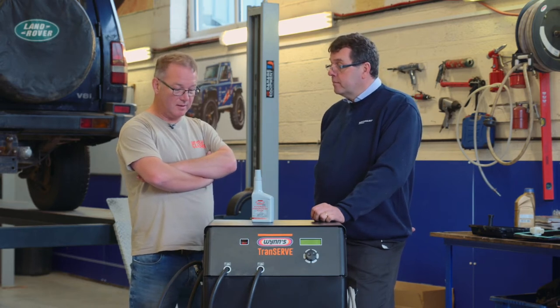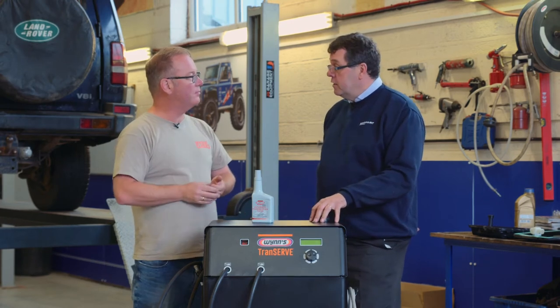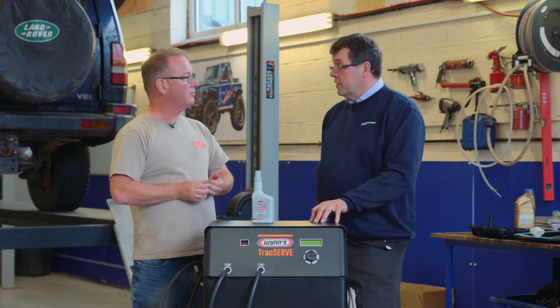Goodness me, I didn't realise that. So this is really worth doing? Absolutely. On a high mileage car and a heavily used car, it really cleans out and gives the gearbox a deep clean.